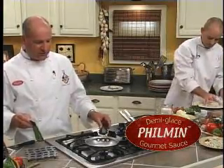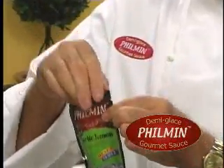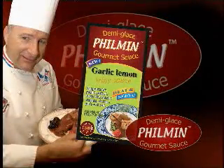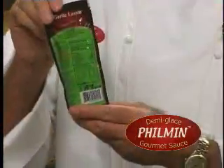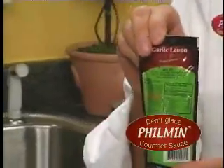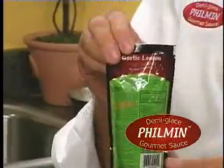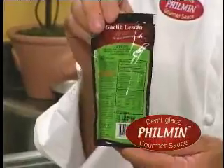Now what I'm going to use for this particular dish is the Filmin garlic lemon sauce. This sauce is very special because on the back of the package there's a recipe for the lemon garlic butter sauce — the very famous garlic butter sauce you find in all these fancy restaurants that takes a fortune and a lot of time to make.